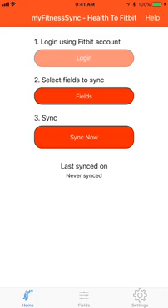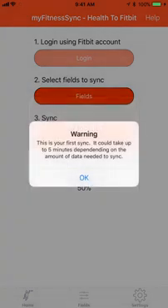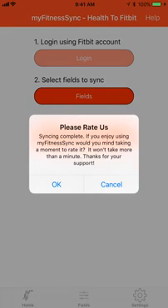Now I'm going to sync with your Fitbit account. You can see the data in your Fitbit app. Click Sync Now. You can allow us to use the location — that will help with auto syncing. It could take a couple minutes for the sync to complete.